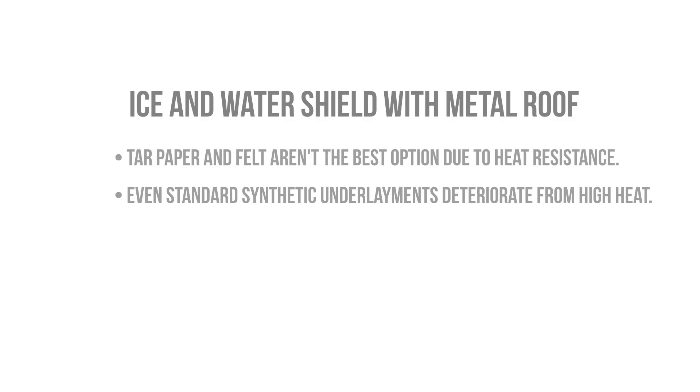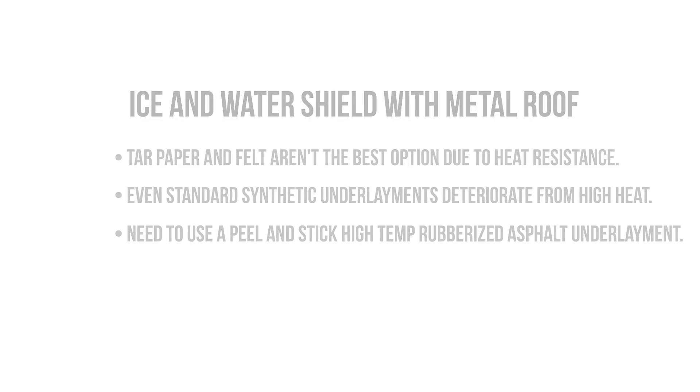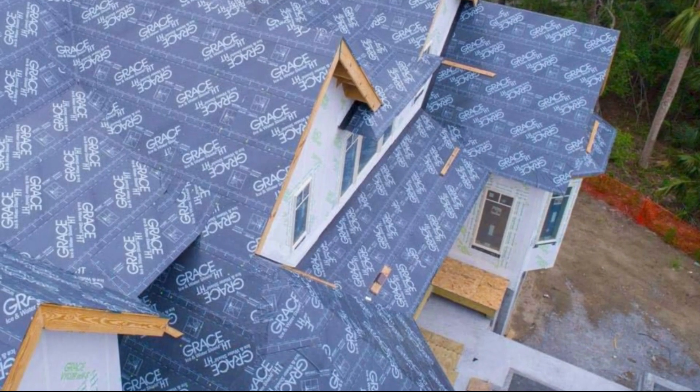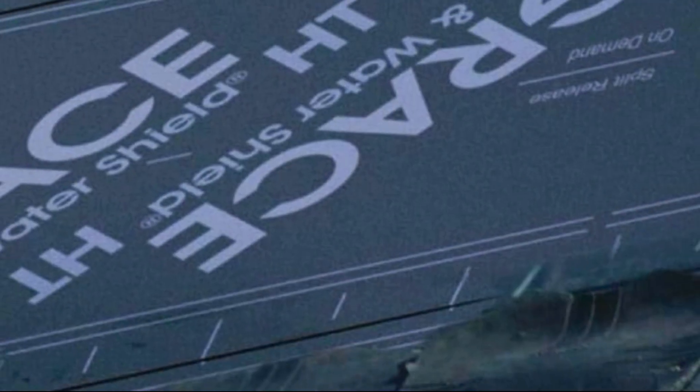The metal roof is essentially scorching the surface of that underlayment, and so we need to use an underlayment that can withstand those high temperatures. Generally this is going to be a peel-and-stick rubberized asphalt product like ice and water shield that's designed for high temperatures. Sometimes you'll see the letters HT in the names of these products, which means they're suitable for high temperature applications.